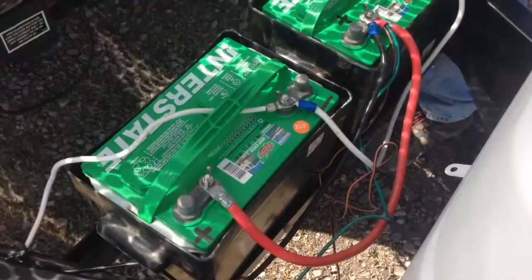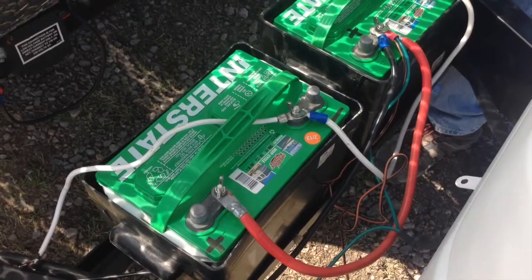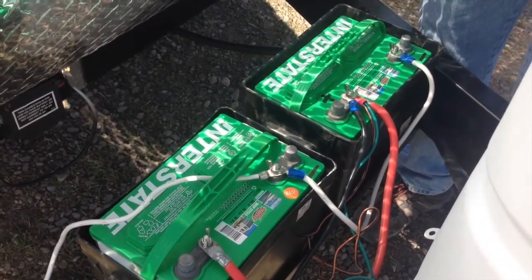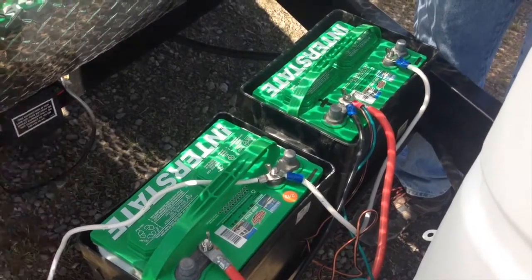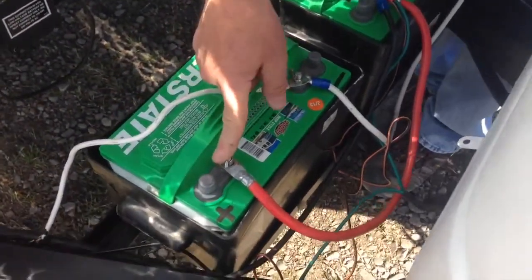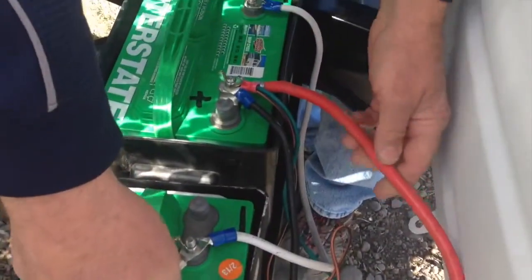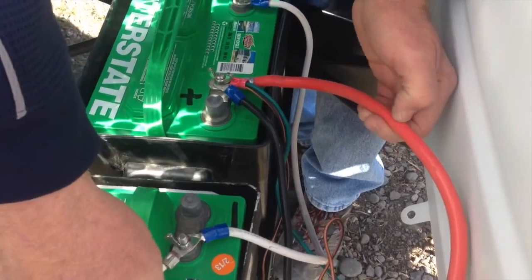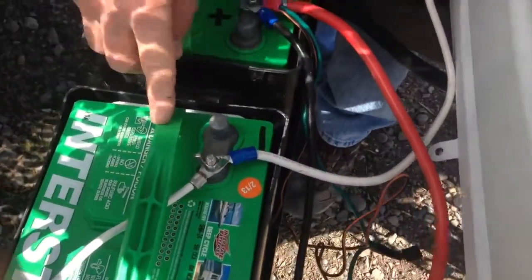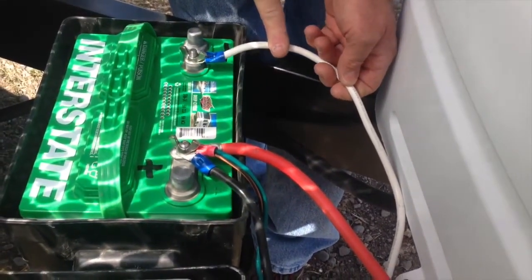The next battery system we're going to cover is hooking up two 12 volt batteries. This gives you double the amperage but still keeps 12 volts going to your system. The positive connection on each battery will be tied together — this is the red cable that you see here. The negative connection on each battery will be tied together, and that's the white cable here.